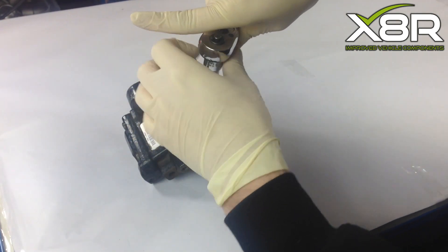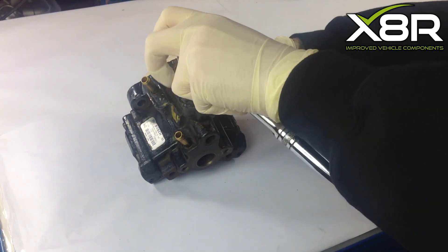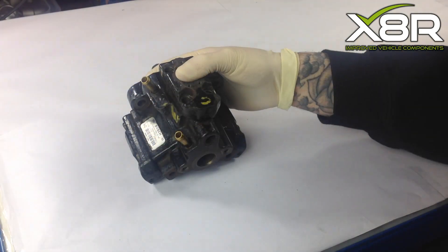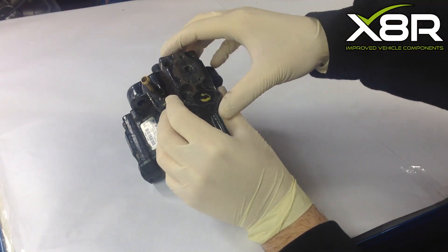Before removing the cylinder heads on the fuel pump, please label them 1, 2 and 3. This is key for refitting. Remove the four T40 Torx screws. On removing the fourth Torx, please press down on the cylinder head as it can release with force, as it is spring-loaded from beneath.